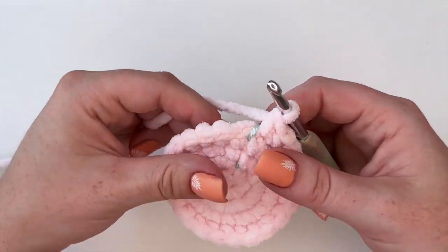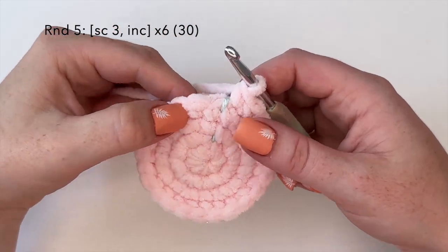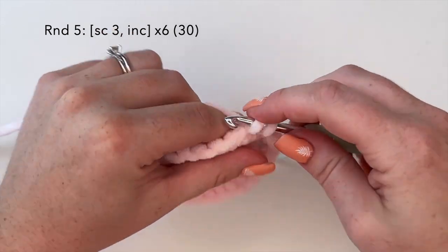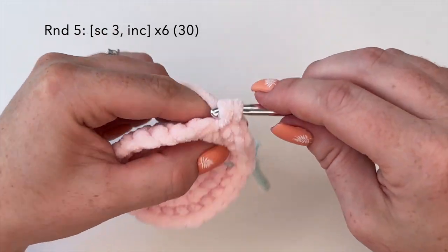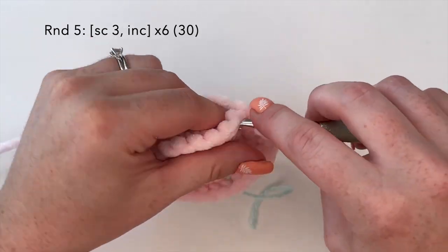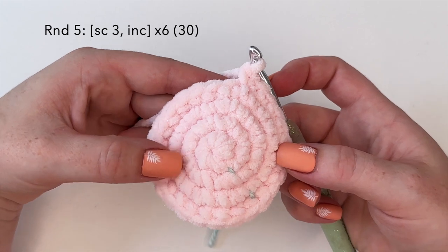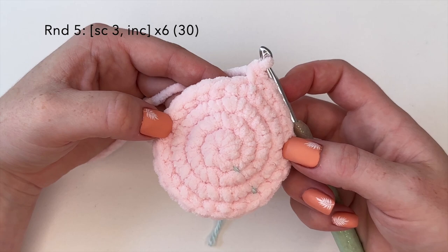For round five, we're going to do the combination of single crochet three and an increase — so one, two, three, increase. We'll repeat this six times for a stitch count of 30 at the end of round five. I will meet you back here at the end of round five.